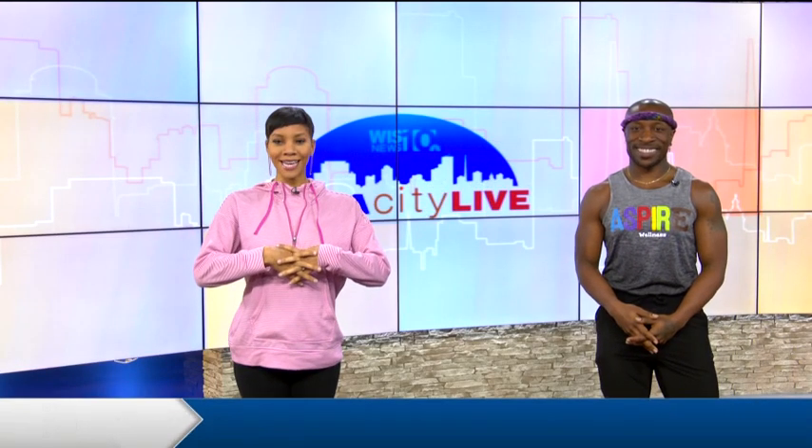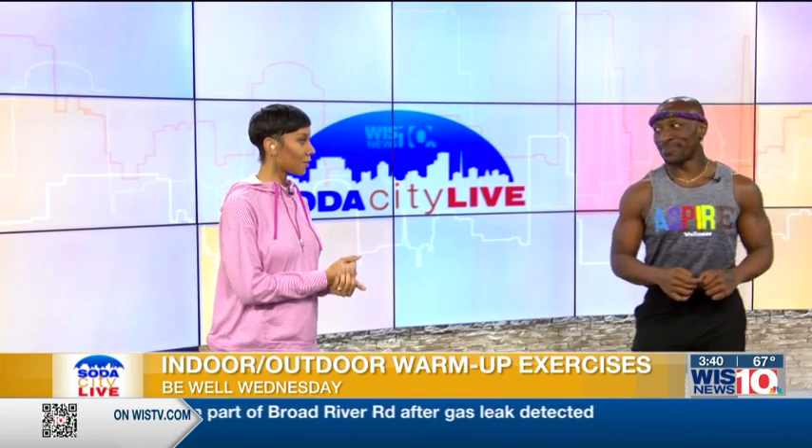Today is Be Well Wednesday and we are back with fitness guru James Patrick, who is showing us some great ways today on how we can warm up. Warming up — he has told us this time and time again — is a necessity before you start working out, and these warm-ups can happen inside or outside.